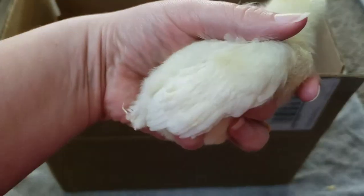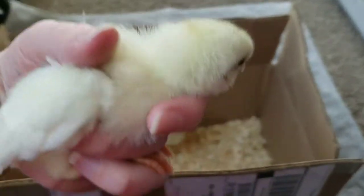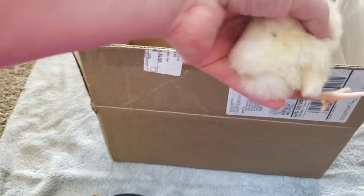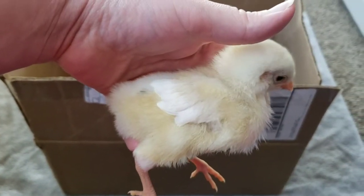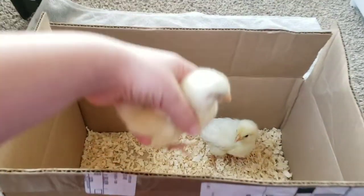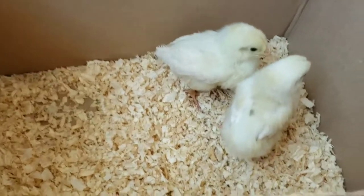This one-week-old chick's wings are as long as her body and she's growing some nice little tail feathers, versus this one-week-old whose wings are very short and has no tail feathers at all. Lots of the time males feather a lot slower than females, which is nice because you can't really get much from combs and wattles at this point.